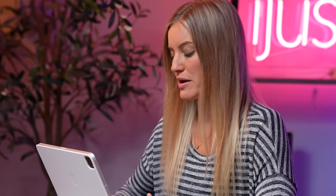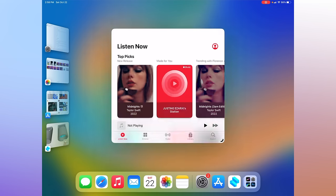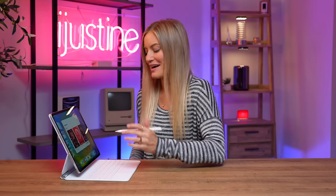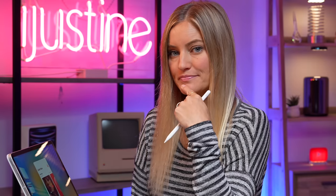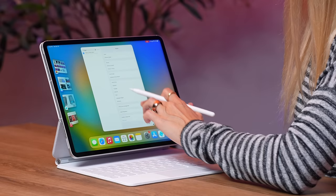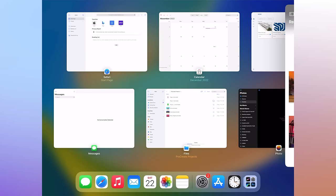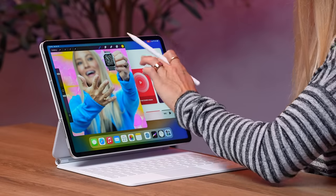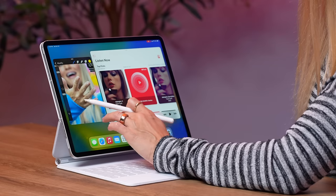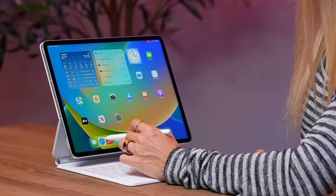One thing I've been super excited to test out on here is Stage Manager, because that's something that is in the pro models in iPadOS 16. You have to enable it — swipe down and click this little icon. When you turn on Stage Manager and open up something else, it gives you a more windowed view — it kind of almost feels more desktop Mac-like than an iPad. You've got all of your items on the side, and you can add another window. Let's add Procreate here — you can see it side-by-side with Apple Music. You can make this smaller, make this larger. It's more macOS than iPad if you ask me.